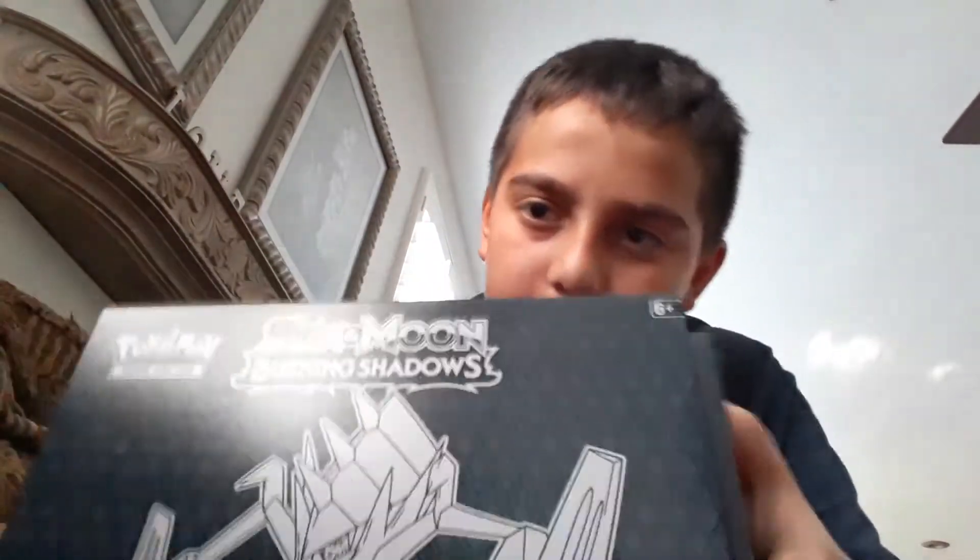Is that Pokemon cards I smell? Yes, it is. It's an open booster box. Let's get this thing started.